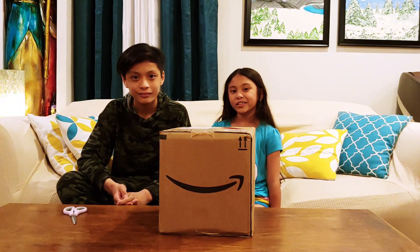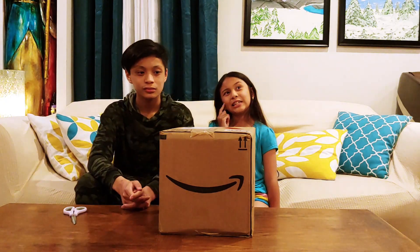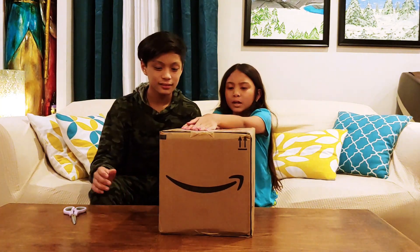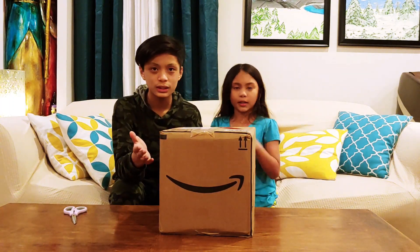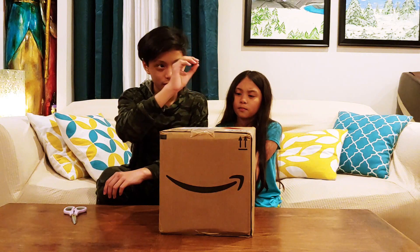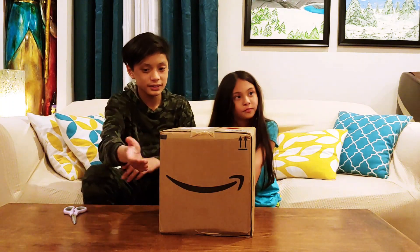Hey guys, welcome to our channel! My name is Sarah and I'm Josh. Today we are doing another Amazon Prime unboxing, but we have no idea who sent it to us. Normally when we order something it's addressed to mommy, but this is addressed to daddy, so it could be a gift from somebody else. We do know it is from Amazon.